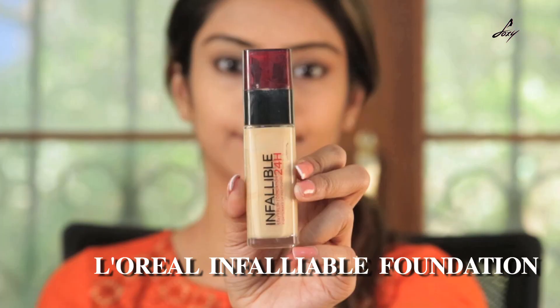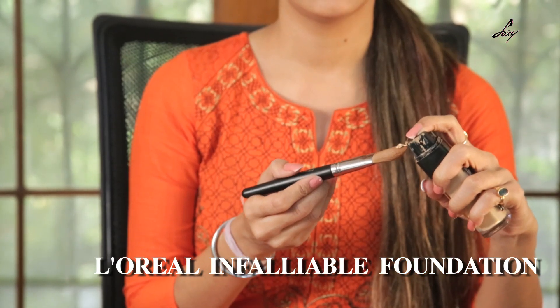Right now I am going to apply my L'Oreal foundation. It's Infallible. My shade is 200 Golden Sand.